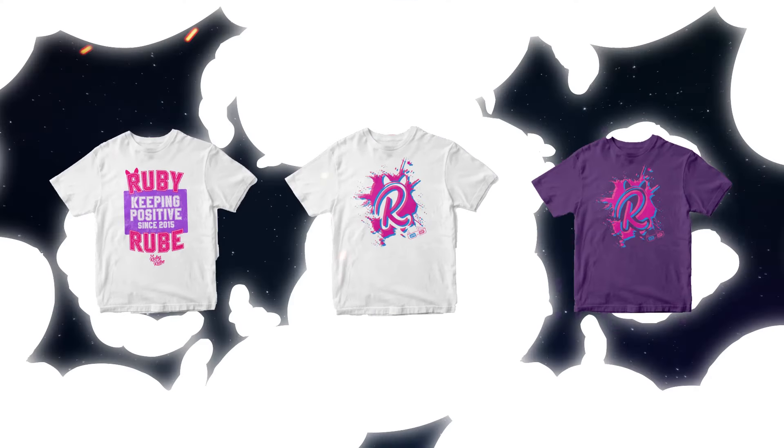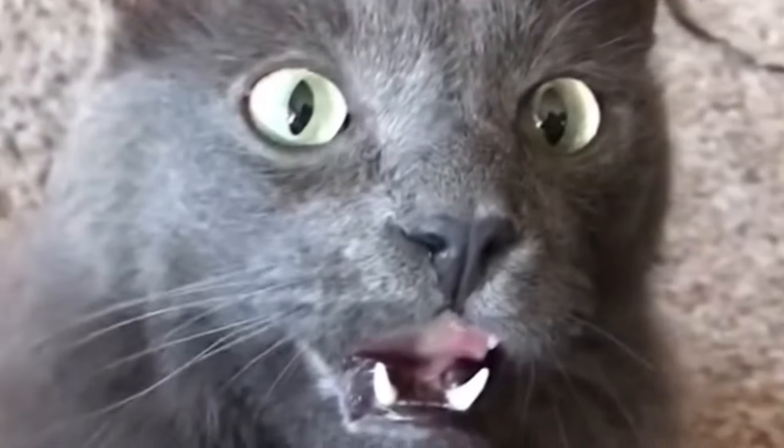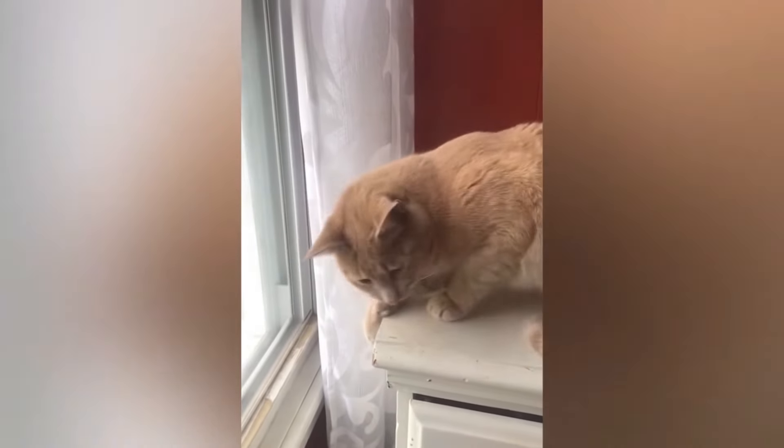By the way guys, I have brand new Ruby Rube merch. The website is rubyrube.co.uk. The quality is amazing, the designs are super duper cute and adorable. Make sure you go check it out. But without further ado, let's get on with the Try Not To Say Ew Challenge!